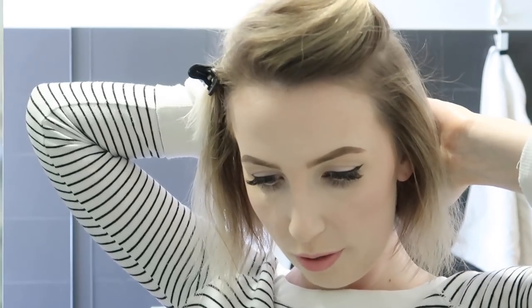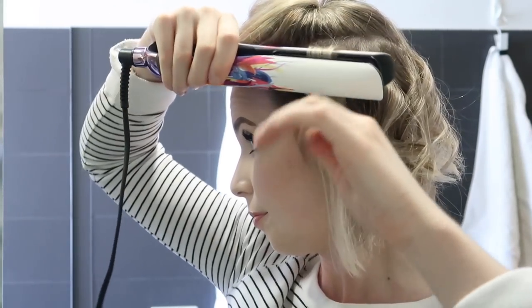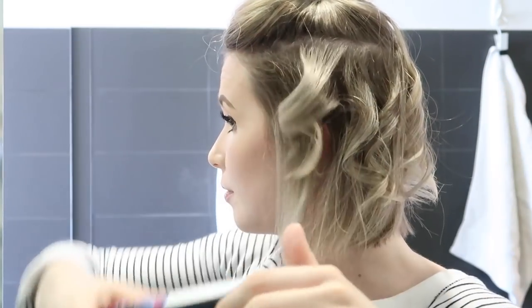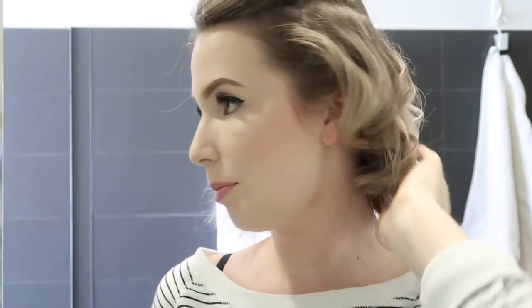I'm curling my hair towards my face because it's more vintage curls. If you wanted a bit more modern or looser, less structured curls, you could alternate the direction or do it facing away from your face. So you clamp the hair and then twist the straightener towards your face. For those short underneath sections that are just too short to curl, I just go in with my straightener vertically and give them a little loopy thing — that makes it look like they're curling with the rest of your hair.